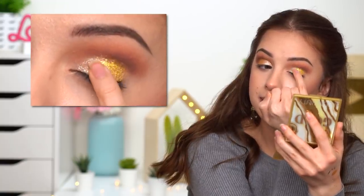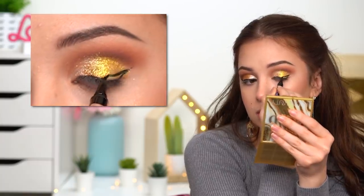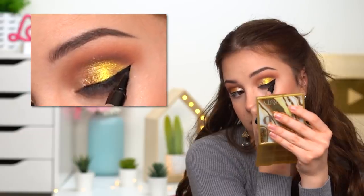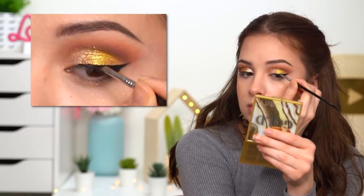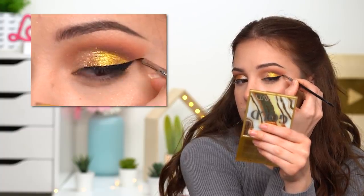Next up I'll go ahead and do my winged eyeliner. I started with a pen eyeliner but it didn't look good to me — it wasn't covering the eyeshadows how I wanted. So I also went on top with some gel eyeliner and that made it very black and matte. I should have just used the gel eyeliner.